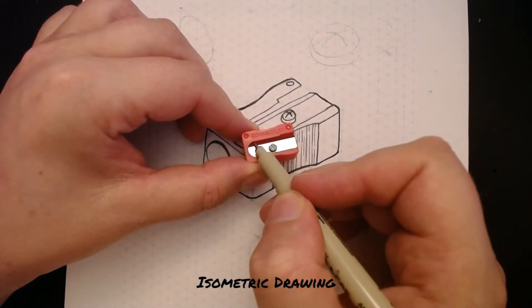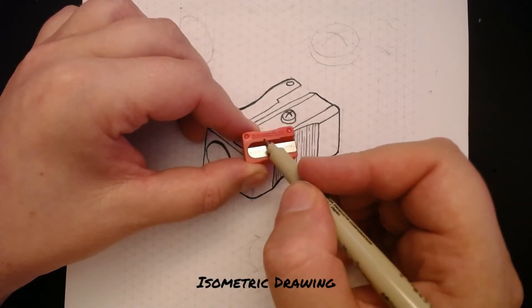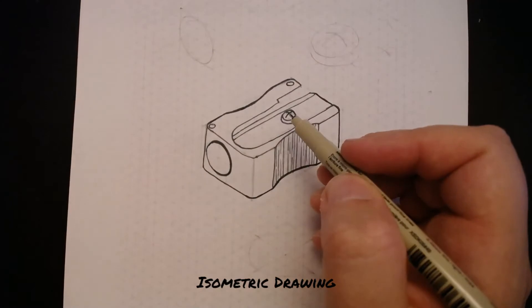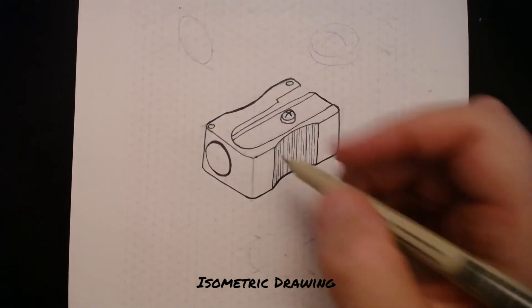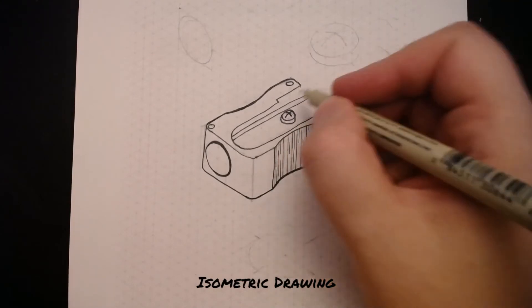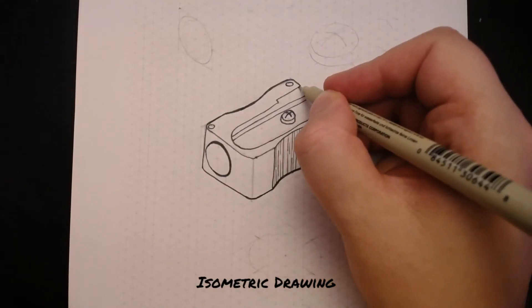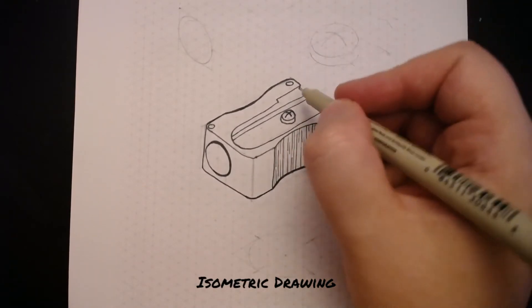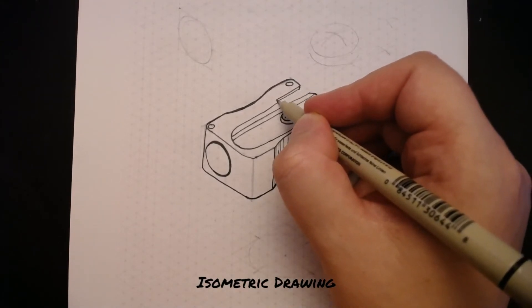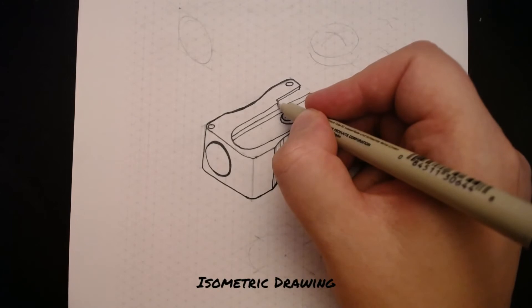Along here, this part has a thickness — there's a top and a bottom edge — and I want to put that in on my drawing. To do that, I'm going to follow this curve around and go along here, but I'm just going to come half a square down, move along like this, and then come half a square down here.